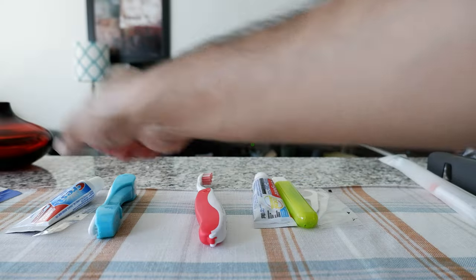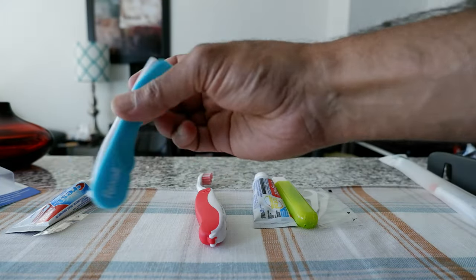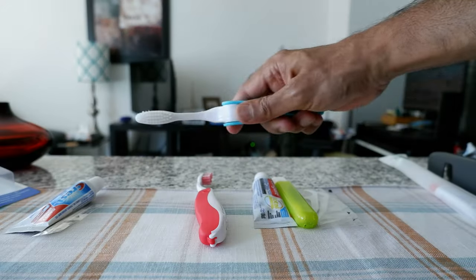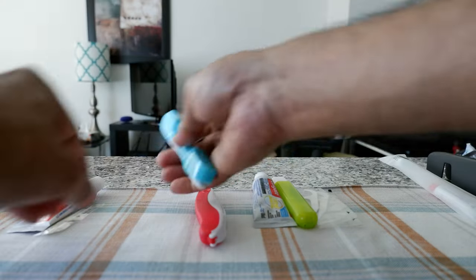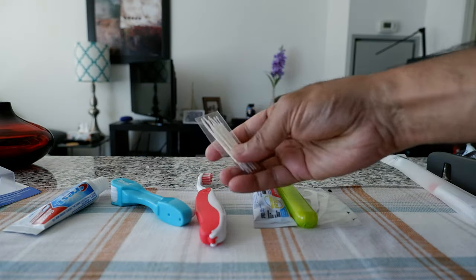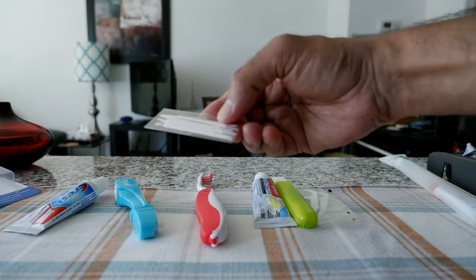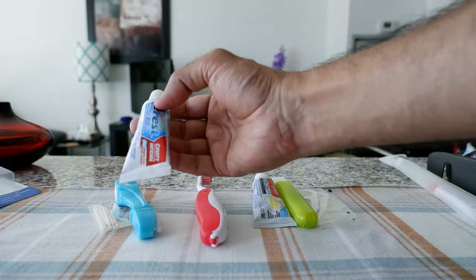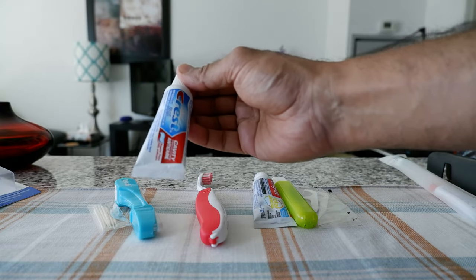The first one is the Savvy Travel Kit toothbrush, bought from a pharmacy called Rexall. It looks very good — the way you open it, you push it up and it becomes a full size toothbrush, then you fold it back. They included some plastic toothpick — actually it looks like they are floss, or a combination of toothpick and floss — and the toothpaste included is Crest Cavity Protection, which is travel size under 100ml.